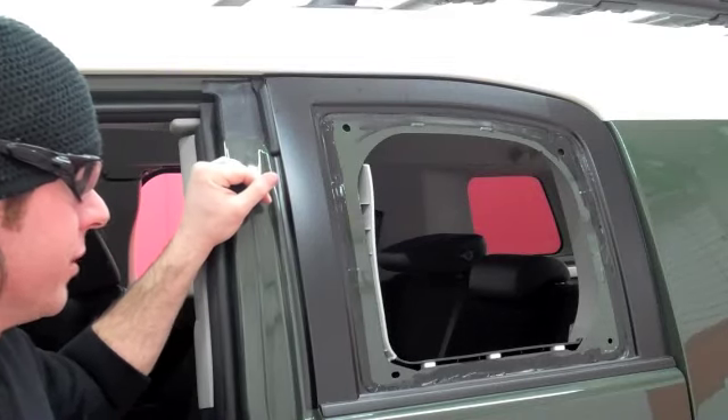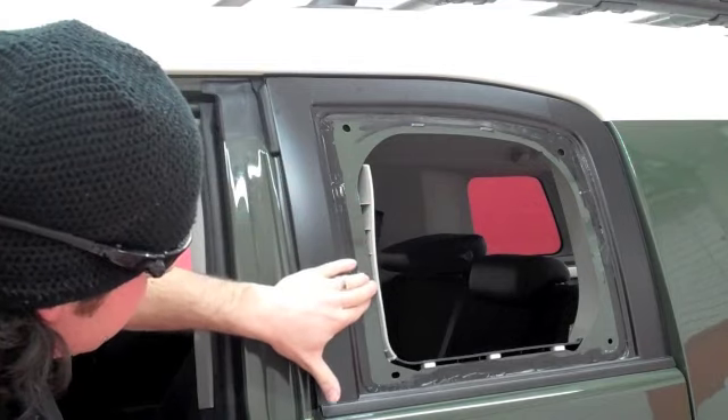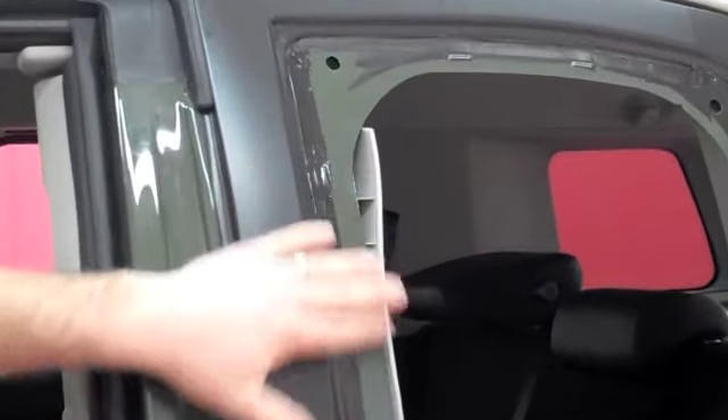Now we're ready to install our FJ Freedom windows. Now that we've got our window off, you'll notice right here the plastic protrudes a little bit farther past the metal. So what we need to do is temporarily get that pushed back.